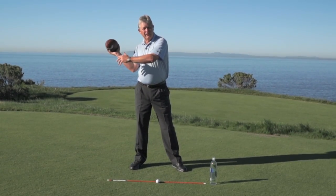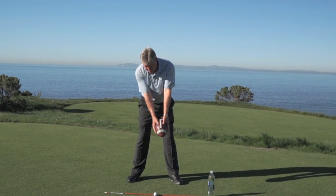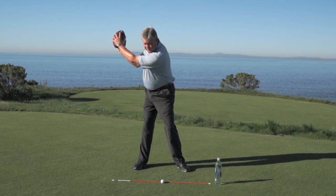You wouldn't throw a football like this — we would have it out here. So remember guys: turn, hinge, and now we're set.